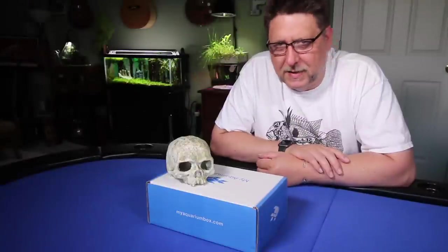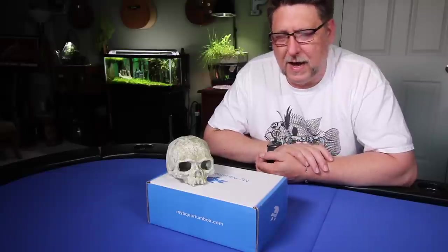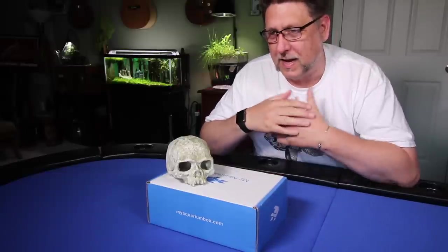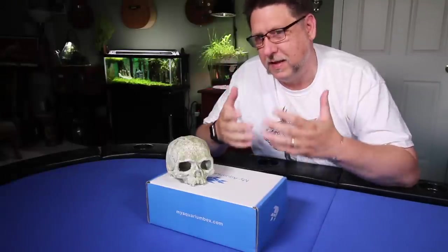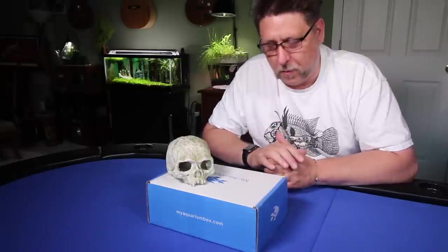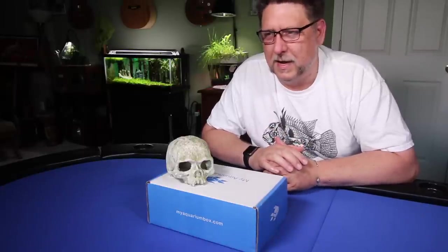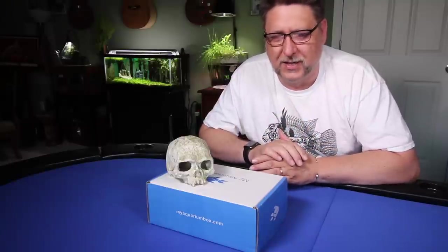Hey YouTube, this is Peck Tech and thank you for joining me for the September mailbag. I asked folks in the last video if they enjoyed the mailbag videos, and I got an overwhelming response that people wanted to see more. But I'd like it to be a little more than just opening a bunch of stuff in the mail.